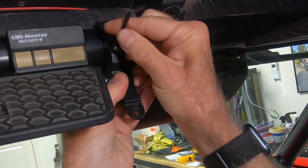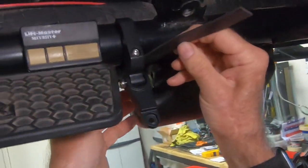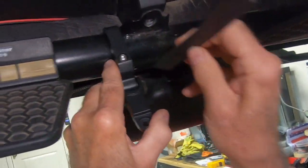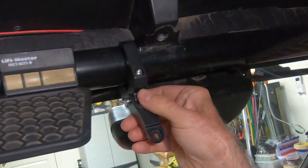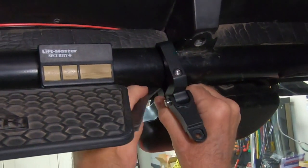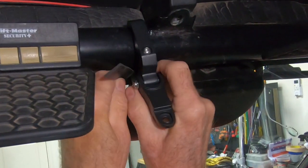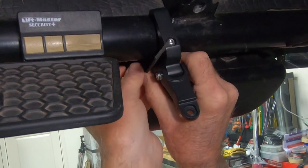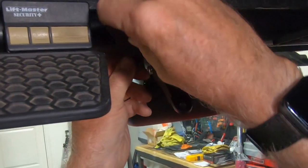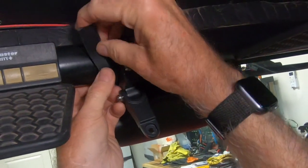I'm just going to get maybe one thread in there to start with. I'm going to tuck this up underneath here, moving that over as far as I can because I like to have it as close to center as possible. Just going to work that into the bracket, which is not that easy, but you only got to do it once — and over the top.